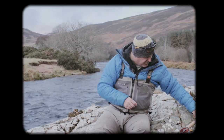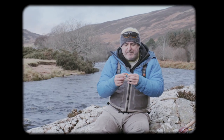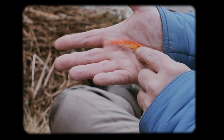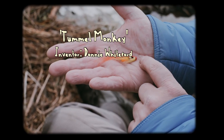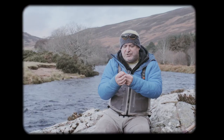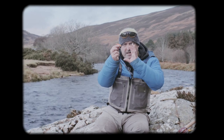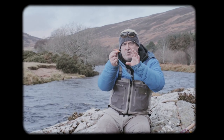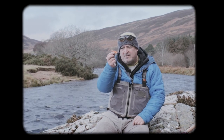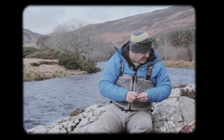You can also get them in different colours — you don't just have to have black-wing Monkeys. One of my favourite Monkey patterns is called the Tumble Monkey, and that's just yellow and orange. The orange wing and the yellow suits Highland rivers where there's some peat stain. That colour really pops in tea-coloured water, so I've always got some of those in my box, and when there's a bit of tinge in the water this has been deadly for me over the years.